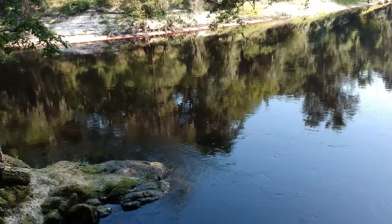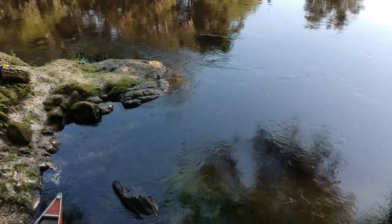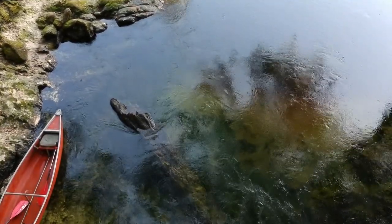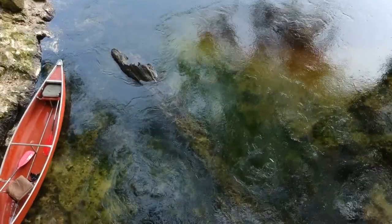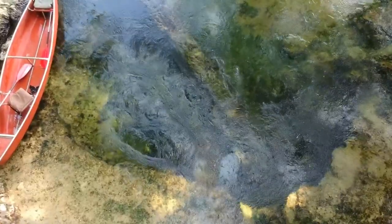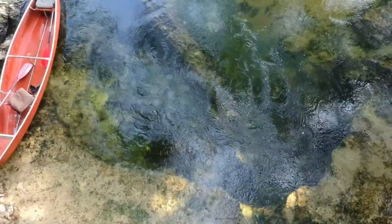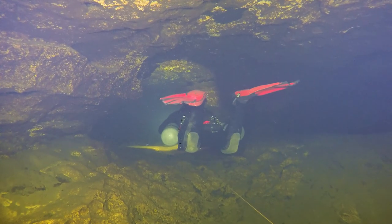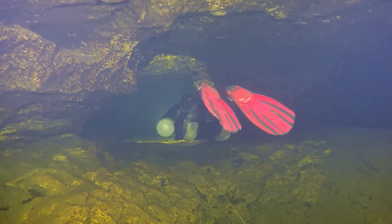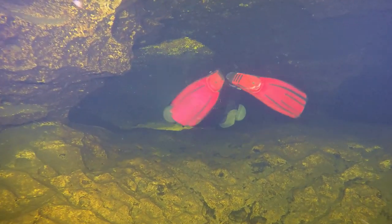If you want to read more about the history of Lime Eater Spring, you can read a blog by Guy Bryant, my boyfriend, and we'll include a link in the show notes. This is a video that Guy Bryant took of Marissa Eckhart in January 2016 — this video is about a thousand feet back into the cave.